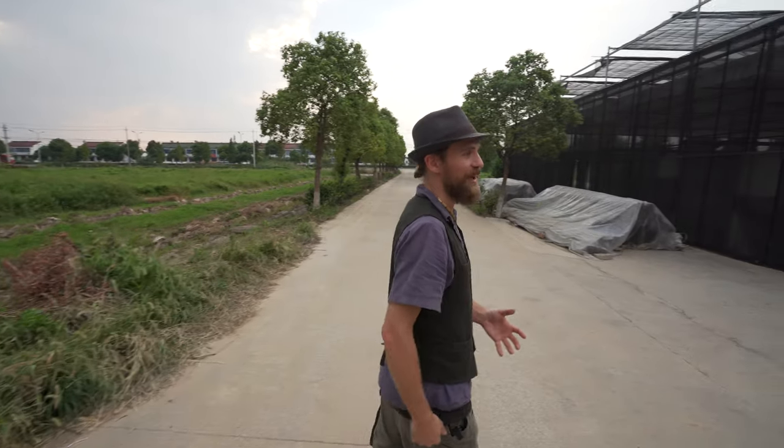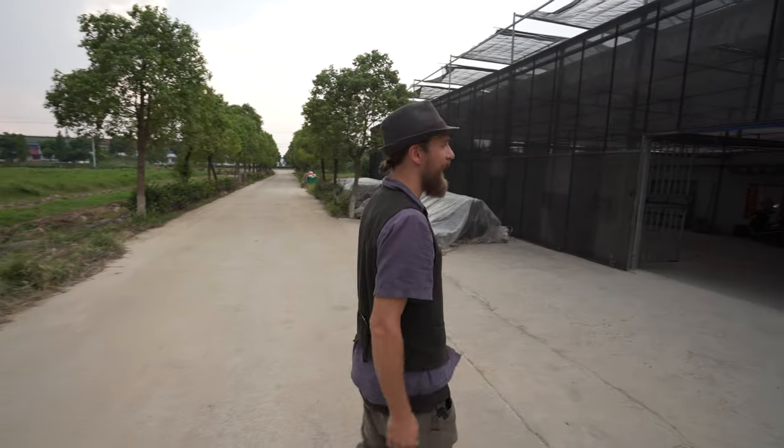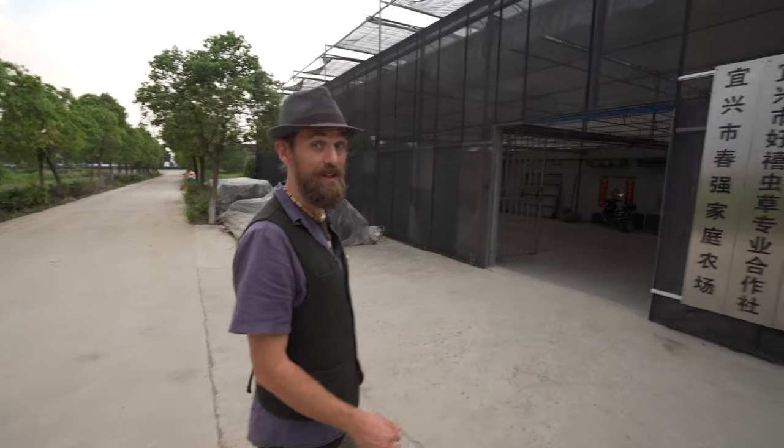Hey my friends, Yaro here and today I am in China looking at a cordyceps farm. I'm really excited to share this with you because this is one of the best medicines of our time, one of the best mushrooms we know of. This is cordyceps militaris. We're going to look at how it's grown out here on a farm in China. Join me as we come and visit a cordyceps farm.